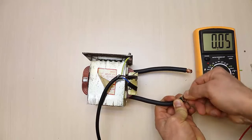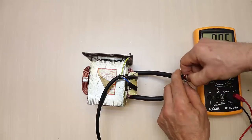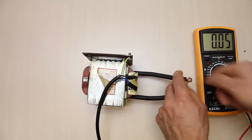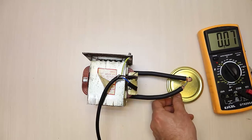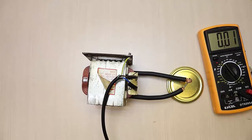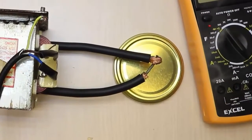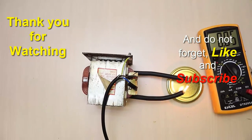Now let's do a test — we use a screw to melt it. Thank you for watching, and do not forget to like and subscribe.